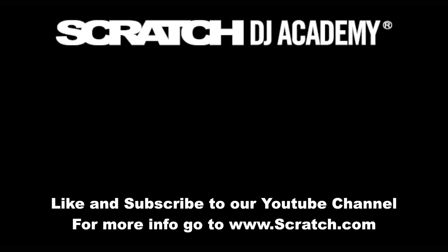And that's about it. Once again, we're here at Scratch DJ Academy, and this is Watch and Learn.